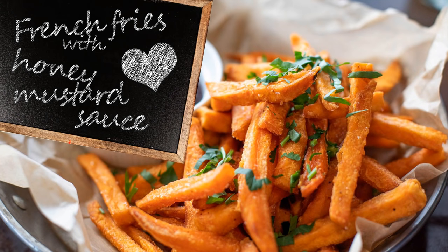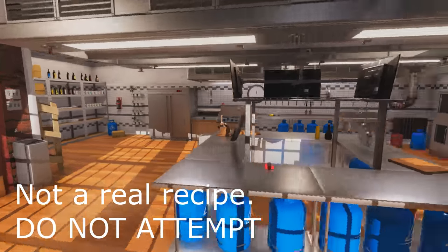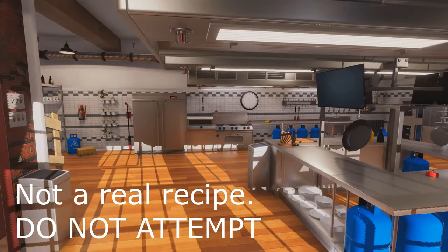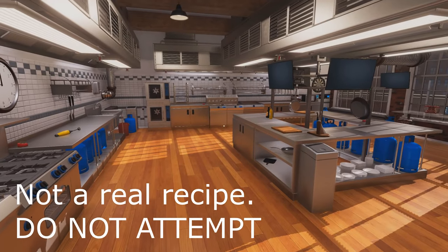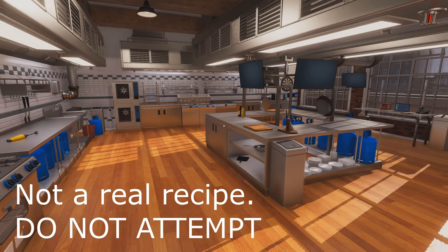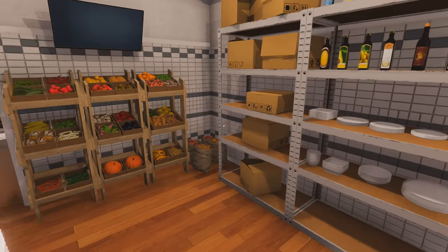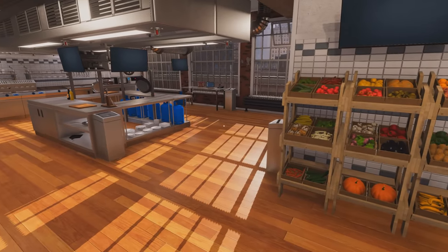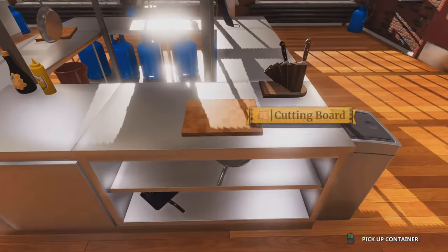Hi, Chef Metal Canyon here and today I will be showing you how to make some delicious fries made at home completely from scratch, along with a lovely honey mustard sauce. This delicious meal was passed down from my great great grandmother and I can assure you it is delicious.